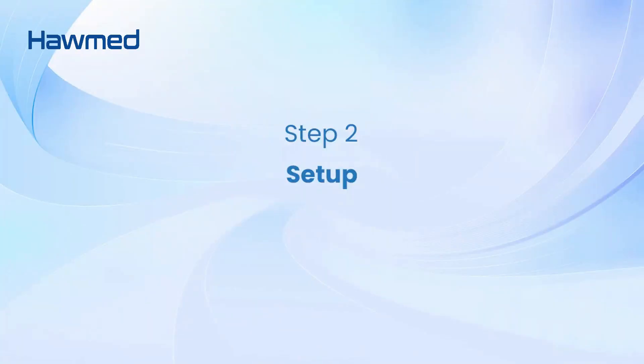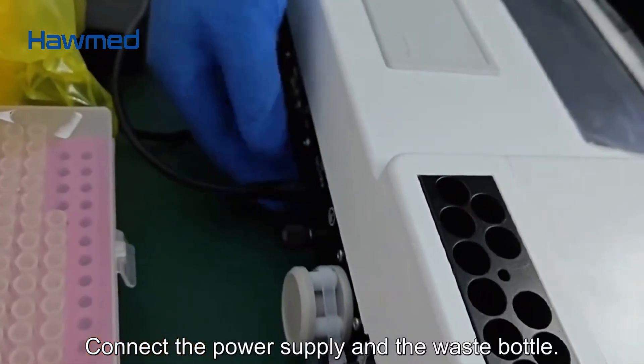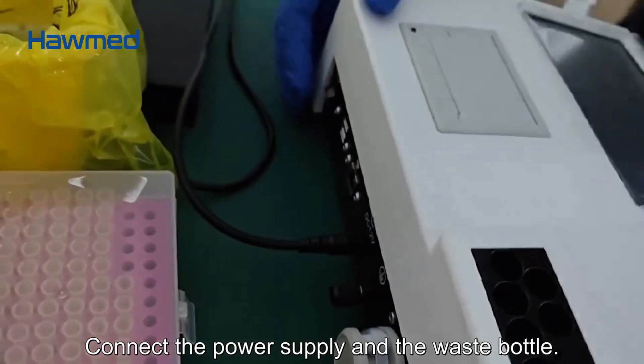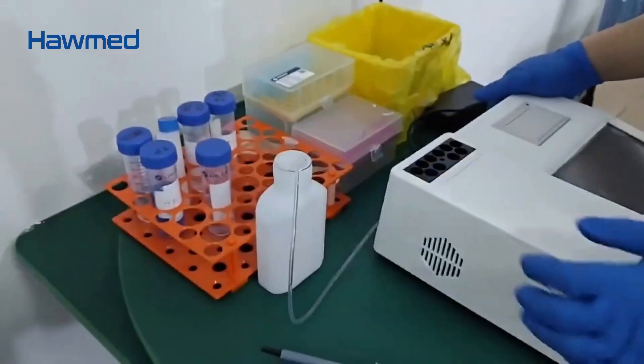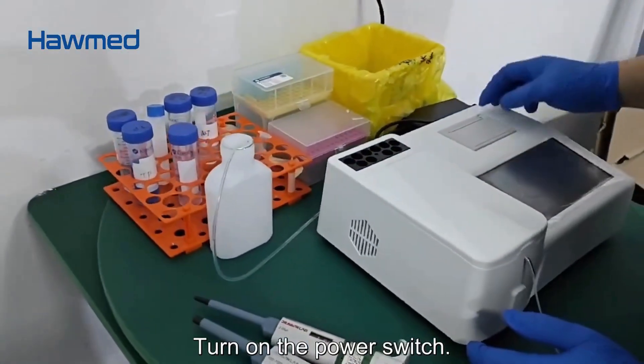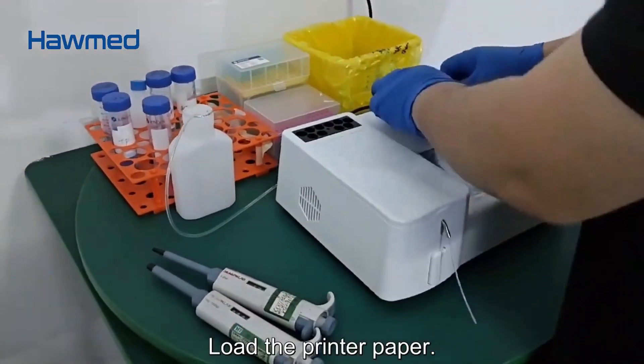Step 2: Setup. Connect the power supply and the waste bottle. Turn on the power switch. Load the printer paper.